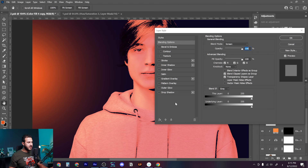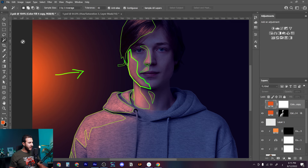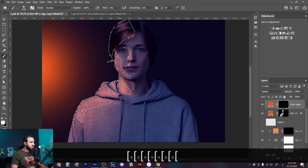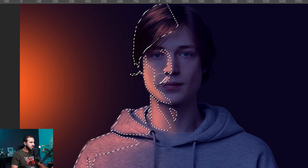Next we'll add another layer of the same lighting but without the Blend If sliders. Press OK, get back our analysis, use the magic wand tool to select the same parts, and on the new layer make the brush smaller and draw lights. This is another layer of lighting to enrich the light itself — because we're not using Blend If sliders, the light will be more intense than the first layer.